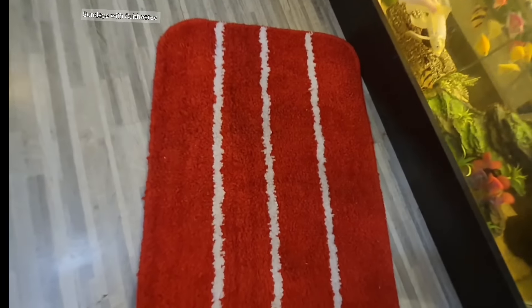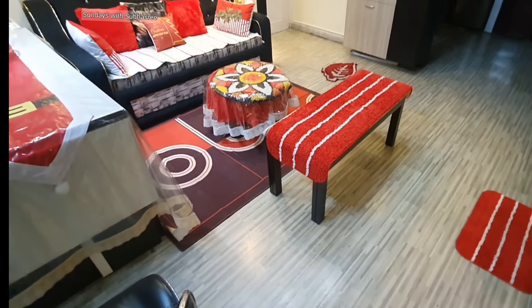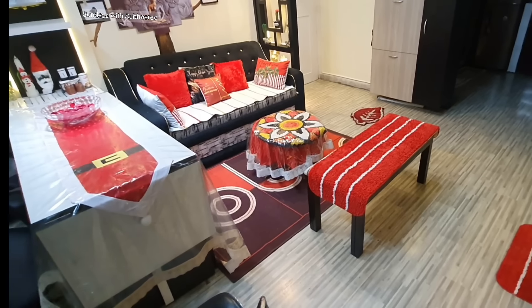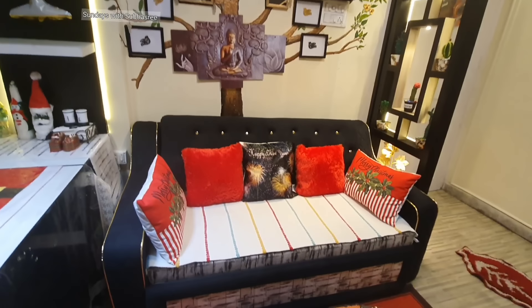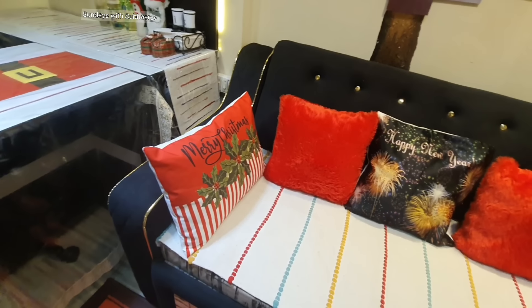Let me place this doormat in front of the fish tank. I always keep a runner or doormat in front of my fish tank because while feeding my fish there are chances that water will spill out, and these runners are very good absorbents of water. These cushion covers are the showstoppers.